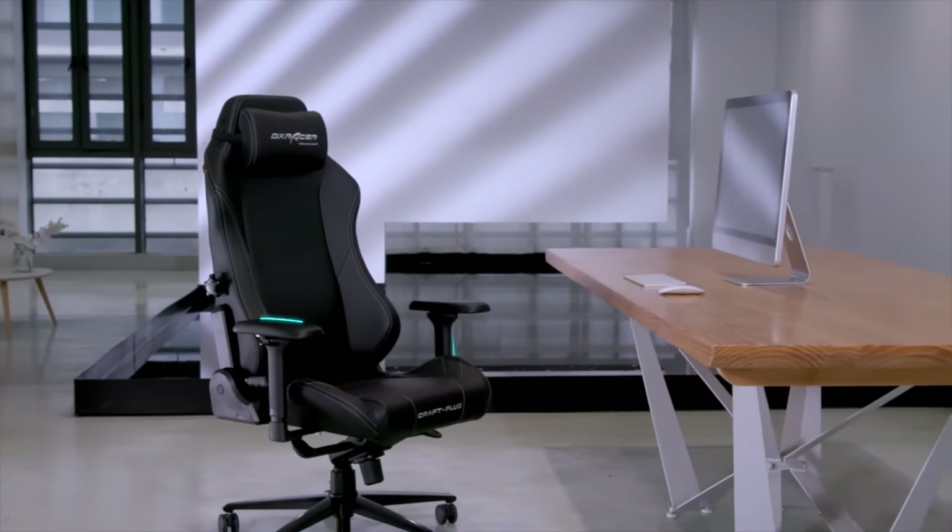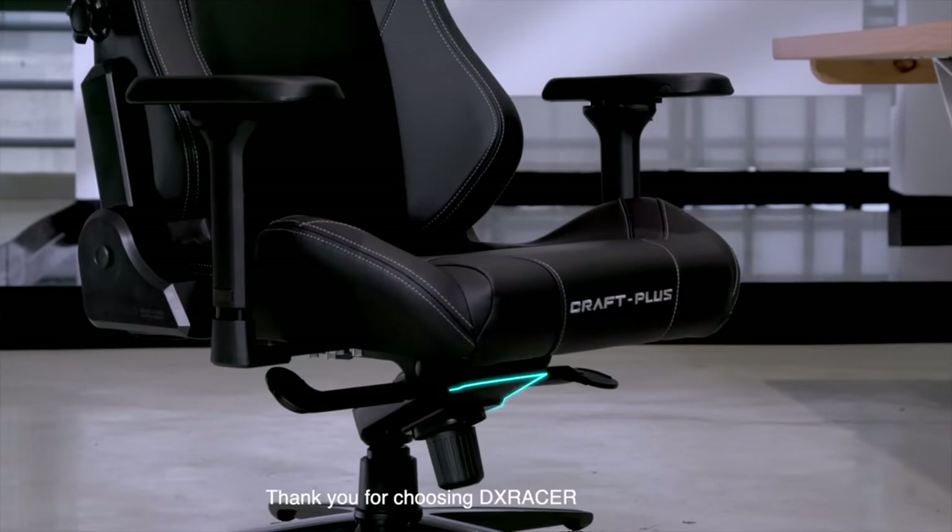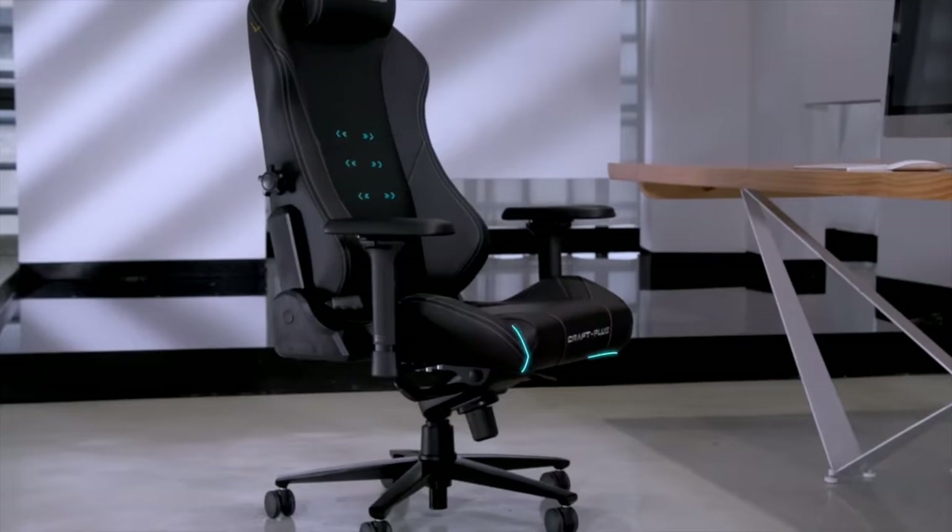It turns out that all these years I've been missing out on a really great desk chair, but I didn't even know it. For a long time I've just been using a $50 chair from Staples, and I thought a chair's a chair — they're all the same. Well, that's not true in the slightest. I didn't realize that until I sat my butt down in the DX Racer Craft chair. And I was instantly like, oh, I wish I had known about this like 10 years ago.